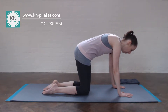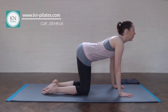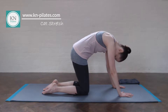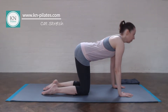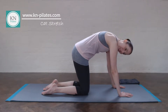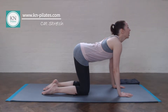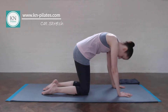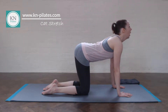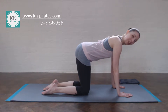Breathe out to curling. Breathe in to arch away, shoulders away from the ears, and round. Let's do two more of this. Breathe out. And in. And then find your neutral spine and pelvis, push up in between the shoulder blades.